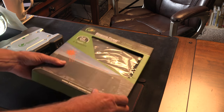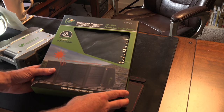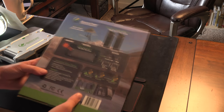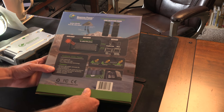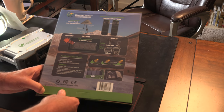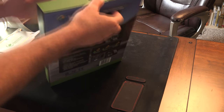Today we're going to unbox the Biolino power foldable solar panel — 28 watts, four panels. There are some instructions on the back. I'm not sure yet if it has a charge controller inside. It says you can charge USB directly from the solar panel. Let's open this up and find out what's in it — first time opening.